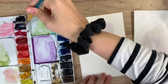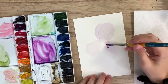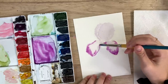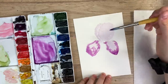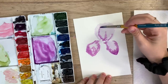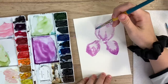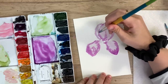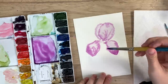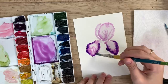Now you're going to take your colors and drop them in. The bottom petals of the iris tend to be darker, so I'm just going to drop some darker color on these ones. You can bring some of that color up too, but try and keep the ones on top a bit lighter — don't cover as much of them with that darker color. You can do the edges; if you want some little lines, I'm going to put some darker purple in there.